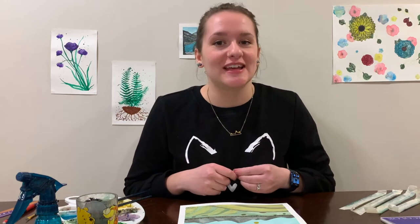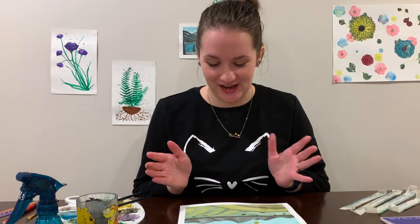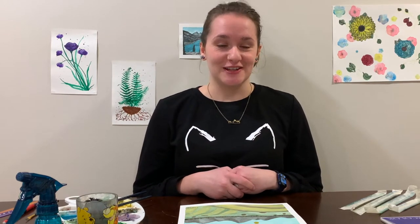Hey, it's Dana. I'm here today to paint a landscape for you of where I grew up. It's in the Alberta foothills and it's one of my favorite views, so I thought I would paint it today as something for my Etsy shop, but also because I thought it would be fun. Let's get to it!